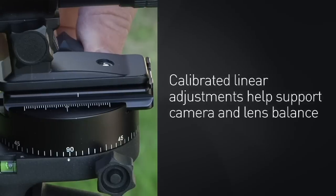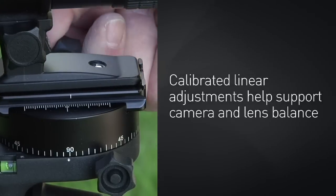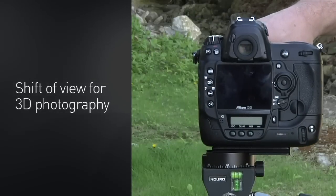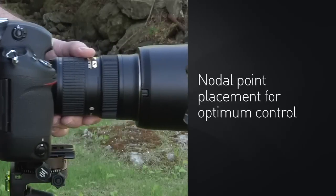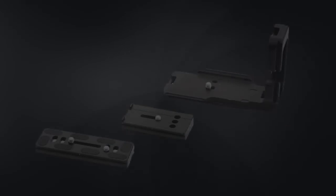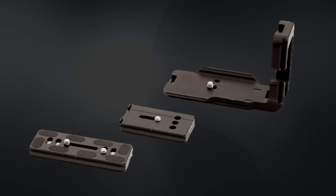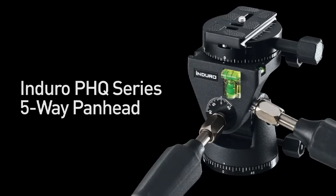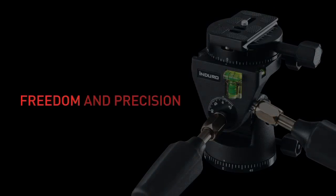Calibrated linear adjustments help support camera and lens balance for each camera-lens combination. They also allow a shift of view for 3D photography and nodal point placement for optimum control. Unique folding handles make it easy to pack for transport, and with the wide range of ARCA Swiss compatible camera, lens, and accessory plates, there's almost no limit to where you can go and what you can do. The Enduro PHQ series 5-Way Pan Head — Freedom and Precision.